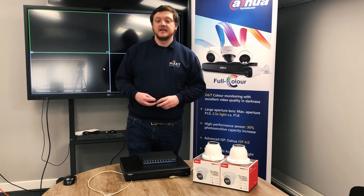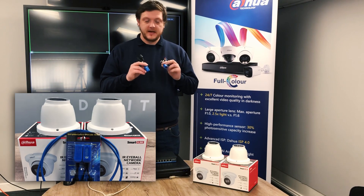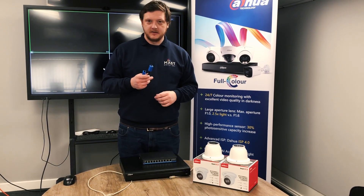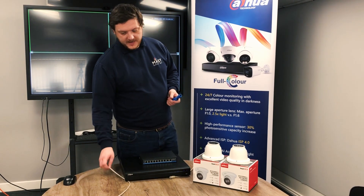Hi guys, Matt from Mastergill here. In today's video I'm going to take a quick look at a handy little installation tool which is a PoE splitter combiner. This gives you the ability to run two cameras down a single cable, with RJ45 connections on each end and a Cat5 or Cat6 cable.